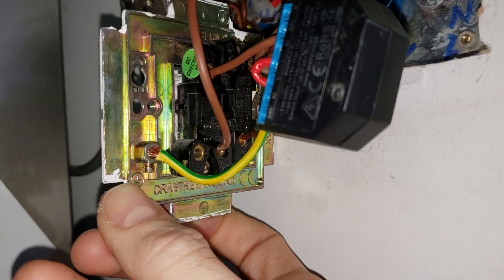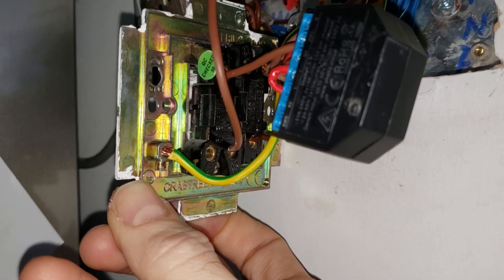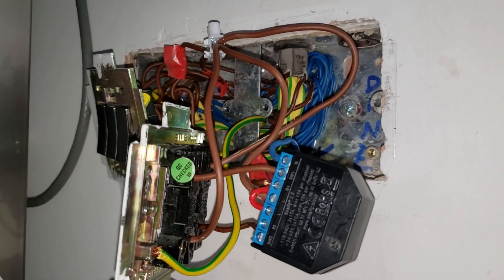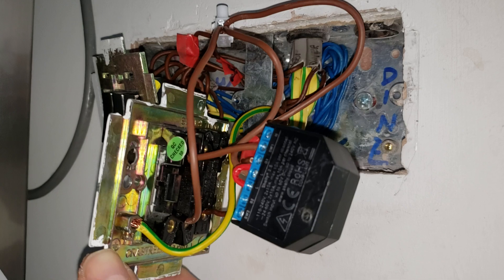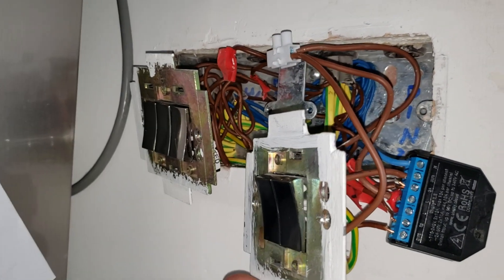At L1 in the off position, it's an upside-down Y — there are two connections at the bottom and one at the top. It's the opposite way around on the other side. So it goes to L1 here — live straight out of the connector block — so all the lives are connected.